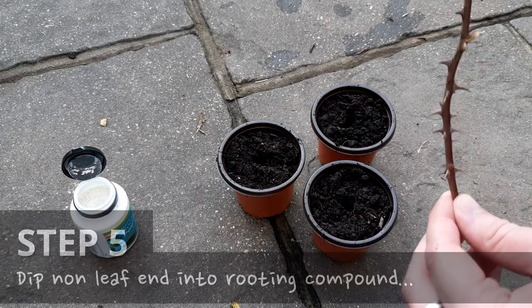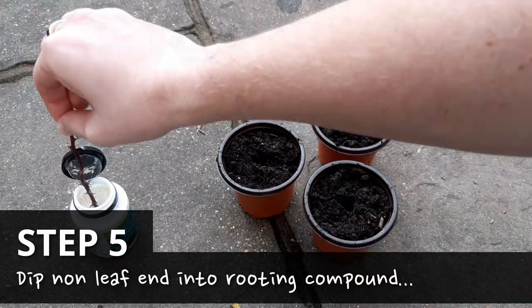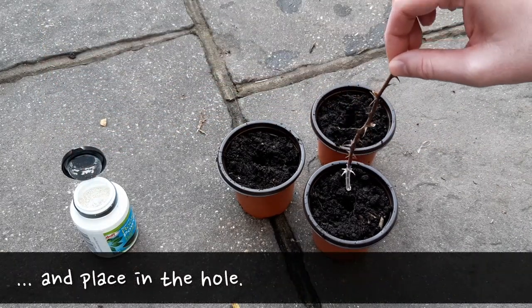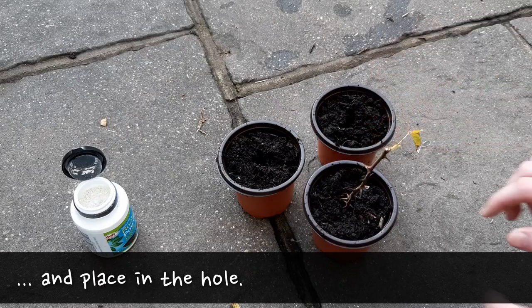To encourage root growth, dip the bottom of the cutting into the rooting compound and then place it into the hole. Firm down the sides a little to secure the cutting in place.